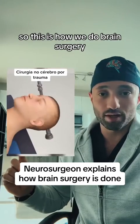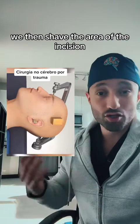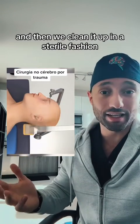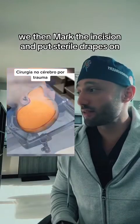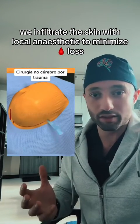So this is how we do brain surgery. We position the patient and place them in this skull clamp that keeps their head in place. We then shave the area of the incision and clean it up in a sterile fashion. We then mark the incision and put sterile drapes on. We infiltrate the skin with local anesthetic to minimize blood loss.